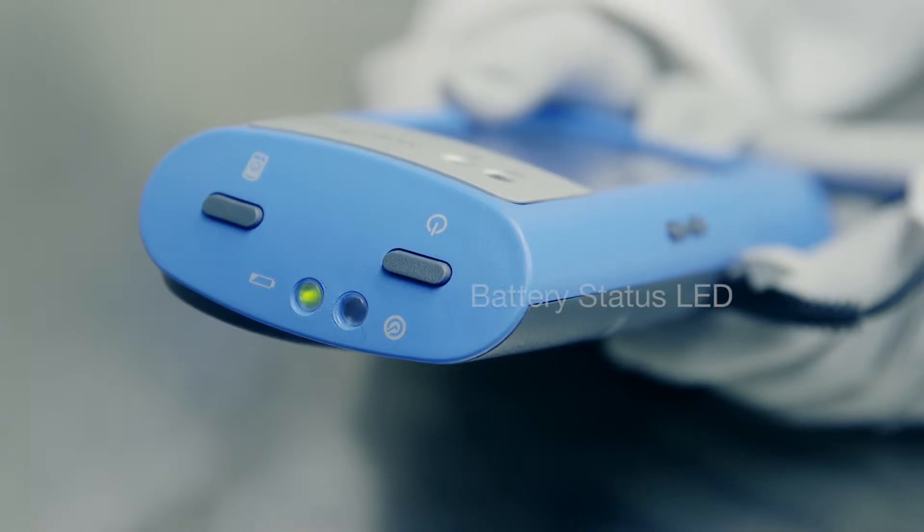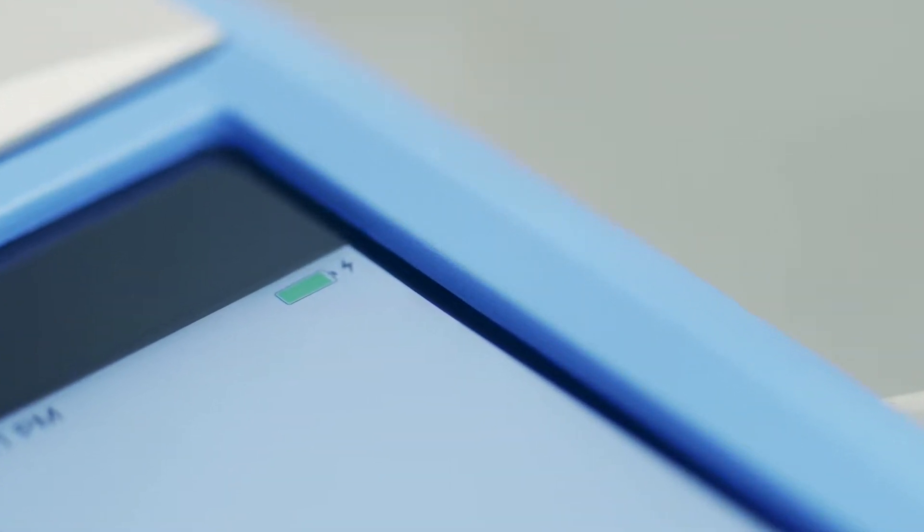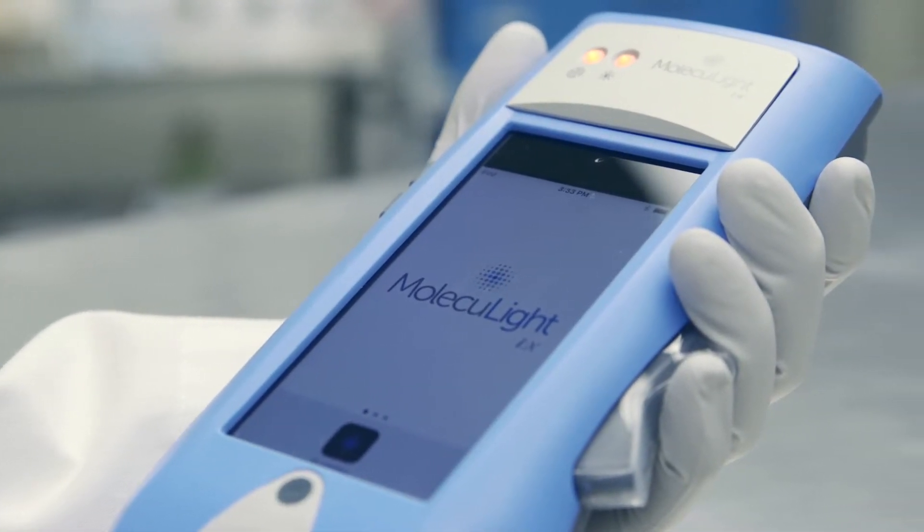You'll be able to confirm that the device battery is charging when you see the battery's status LED flashing. It'll show red for low, amber for medium, and green for fully charged. The iX display screen charging status is found in the top right corner of the screen. It takes approximately five hours to fully charge and should be done at the end of the day.